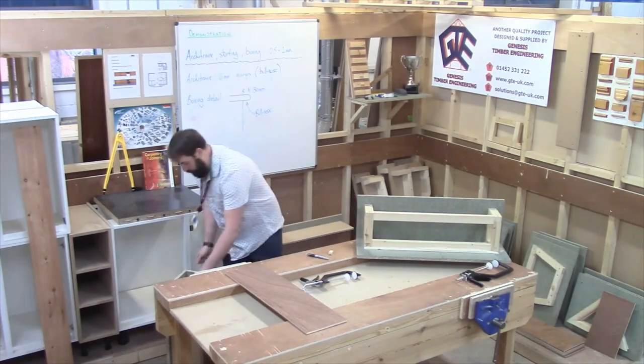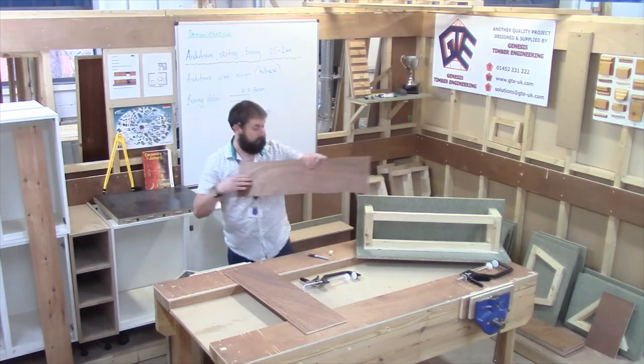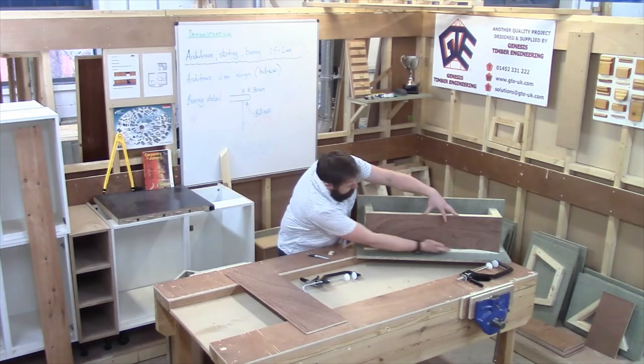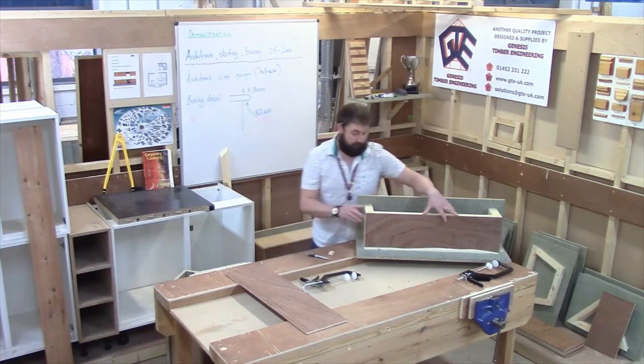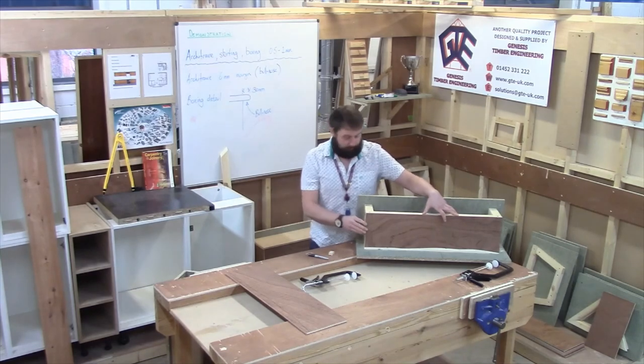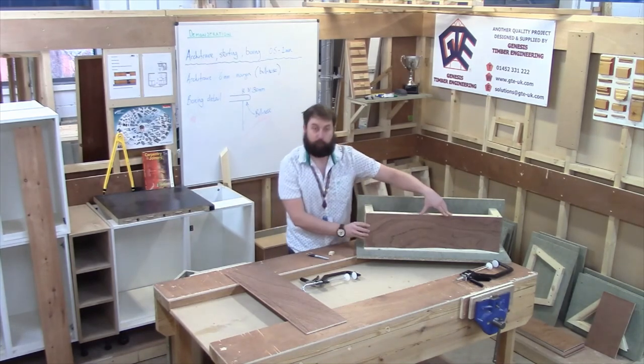And in good old Blue Peter fashion, here's what we did earlier. The idea is it does sit down nice and neatly. That wasn't the first time fit — I did have to tickle it in ever so slightly — but that is what you're aiming for.